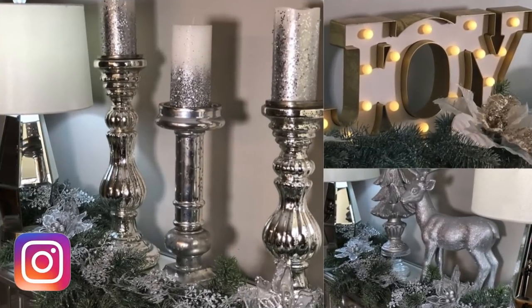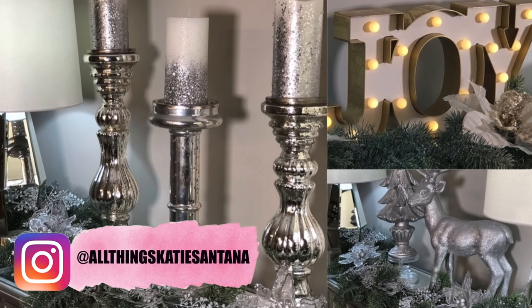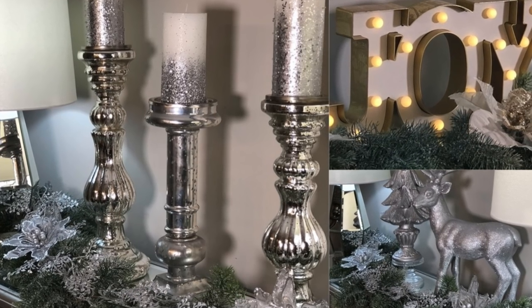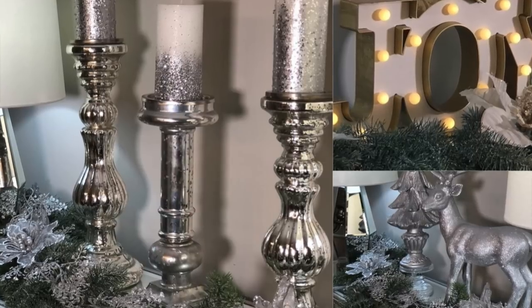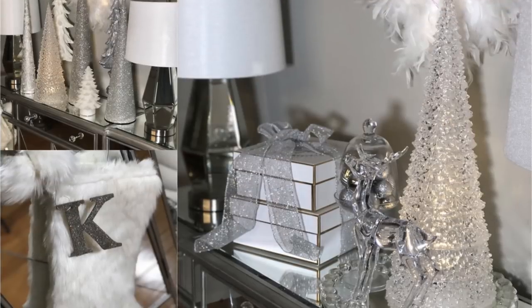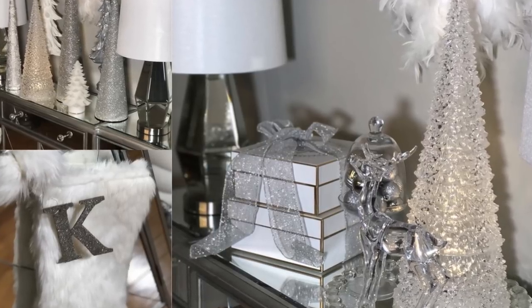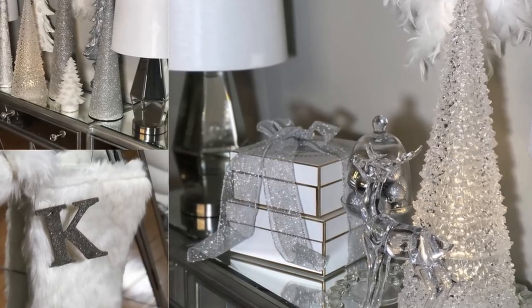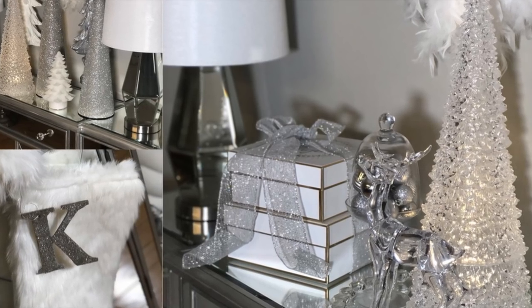Hi guys, welcome back to my channel. If you're new here, my name is Katie and I love making lifestyle and home decor videos here on YouTube. Thanks for joining, and welcome! Today's video I'm going to be sharing with you some Christmas ideas to decorate your dining room, especially your server or buffet area. I hope you guys enjoy this video.